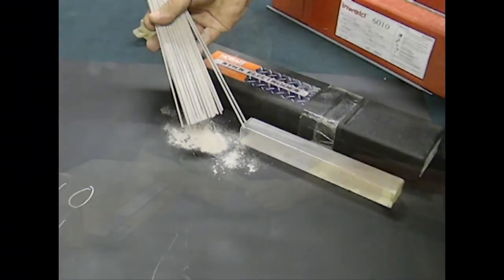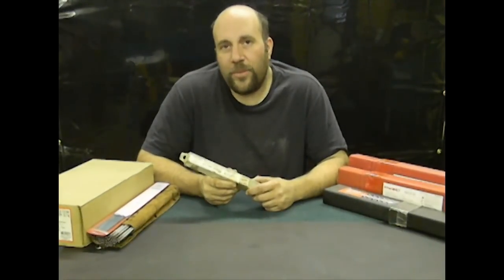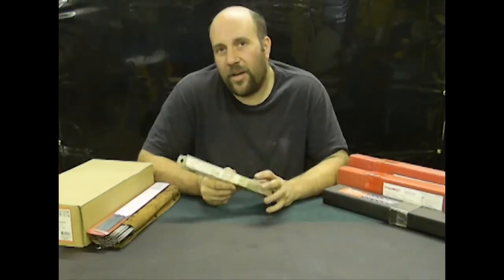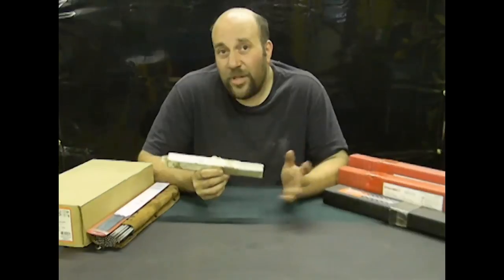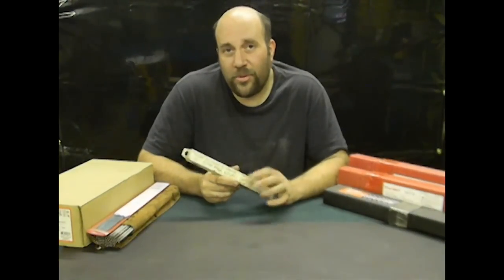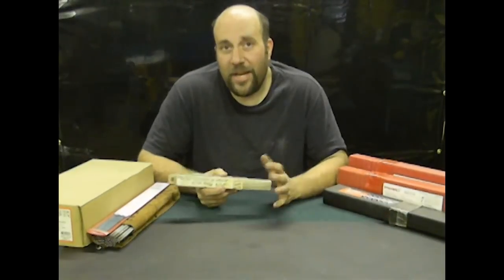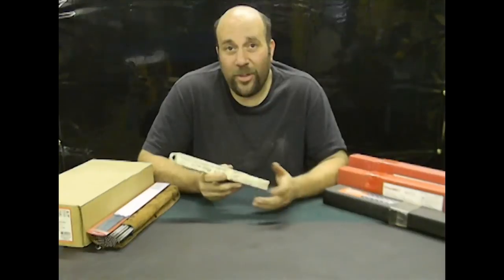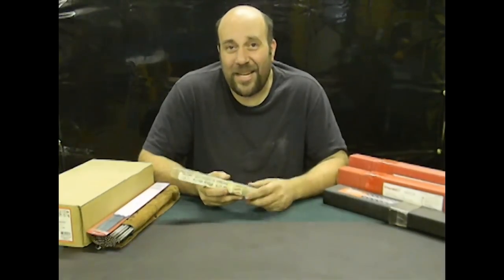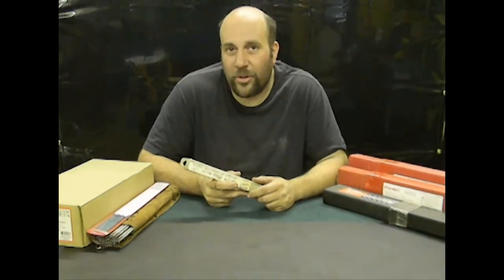Most vocational schools or high production welding shops will typically have something called a rod oven or sometimes a rod furnace. All these really are is climate-controlled chambers that allow you to prolong the life of your electrodes — it keeps things like humidity and temperature in check. For a small shop like mine or for somebody just starting out, they're really not practical and not needed. It's a high-dollar item that stays plugged in, so it's constantly draining a little bit off your electric bill.